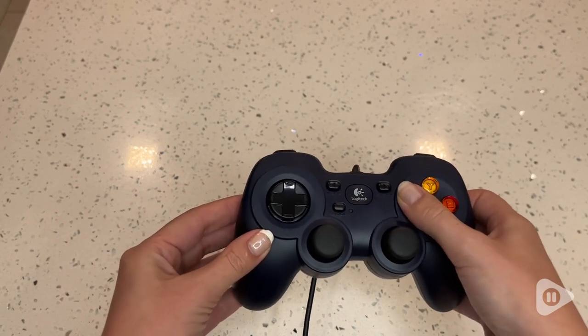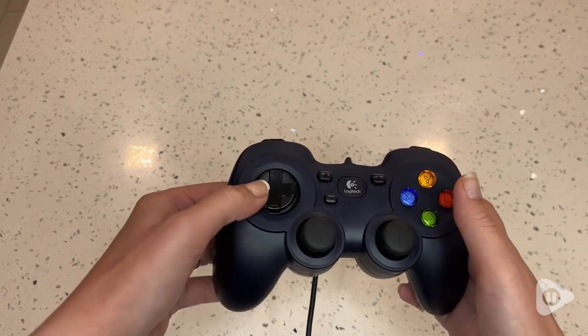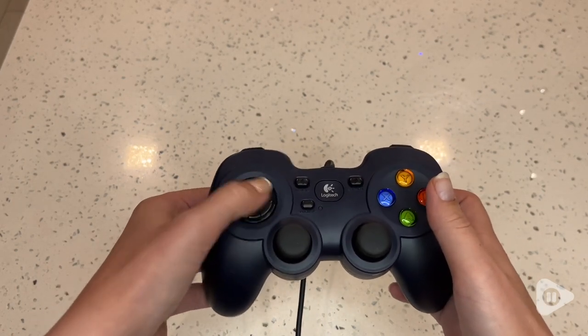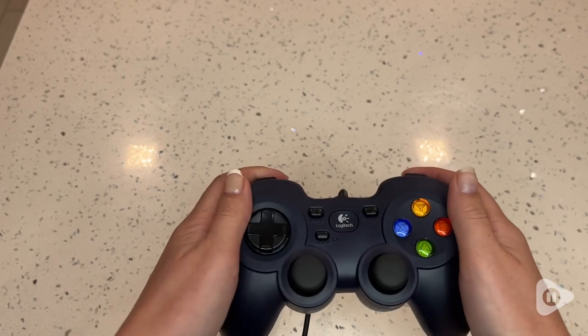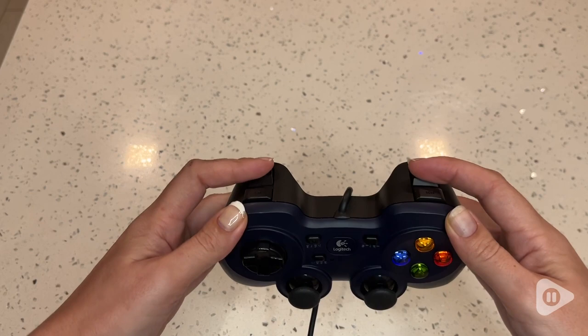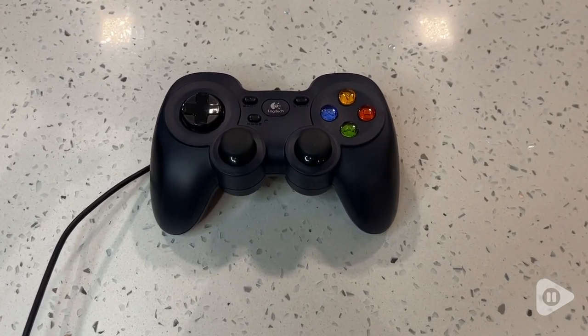Of course, this works with online and offline games, so you have a variety of options. The buttons themselves have a good solid click, and the analog joysticks and triggers are smooth and sensitive.